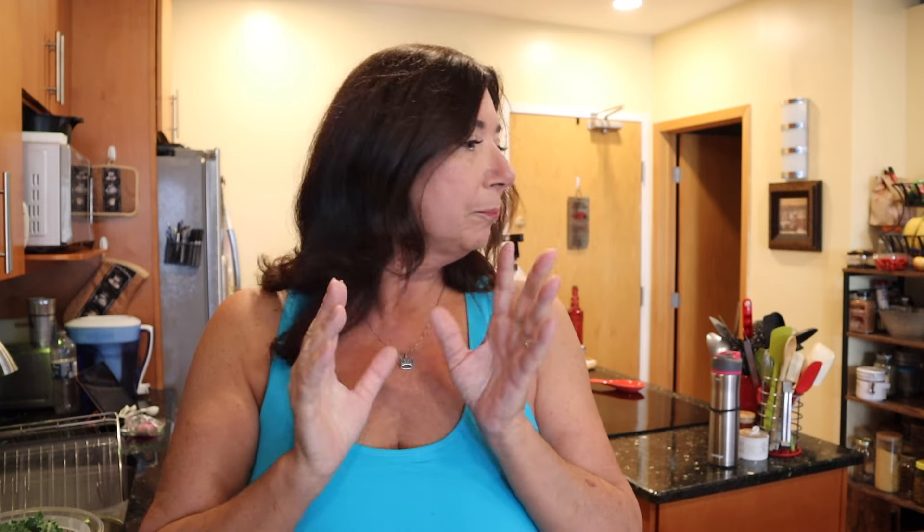We are making a zucchini bread and it's going to be oil free. We're going to make an African stew. We are going to do falafels. I'm trying to think of all the ways I can use my new food processor.